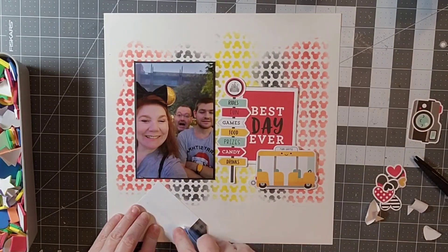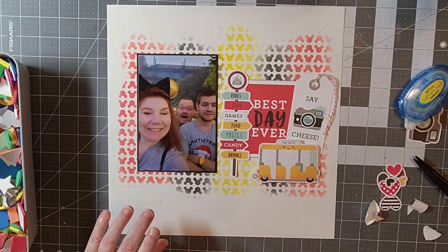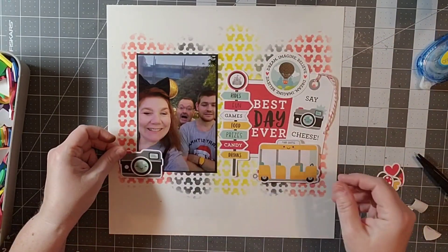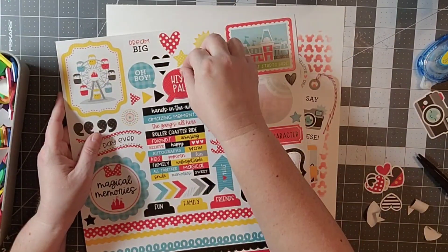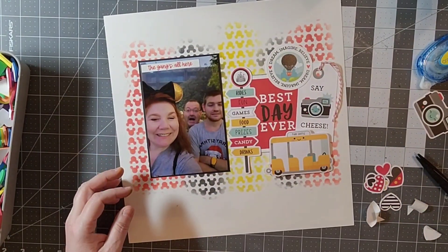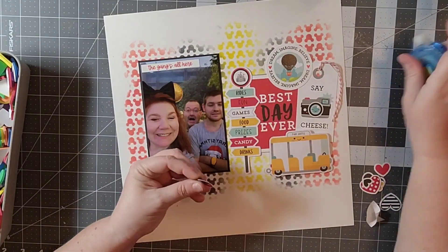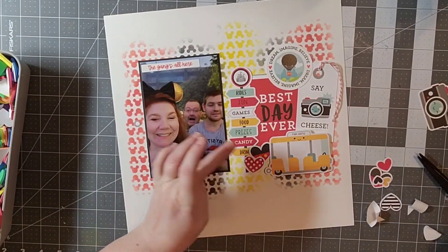Over to the left I have these fun foam shapes I purchased a long time ago — they're self-adhesive and I've used them so much as dimensional adhesive. They were really inexpensive, so here's a little hack: you can buy fun foam shapes and stick them to whatever you want to pop up. I really did want to add a little bit of dimension to the layout.